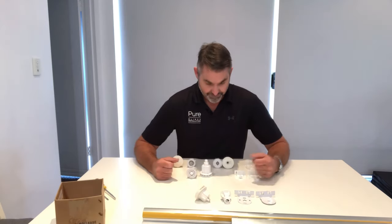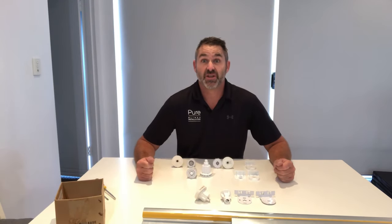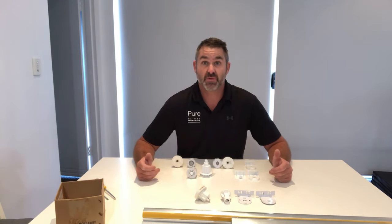Hi, I'm Murray from Pure Blinds, and today I'm going to show you how to take down a roller blind. One of the questions I get asked a lot is how to take down a roller blind.